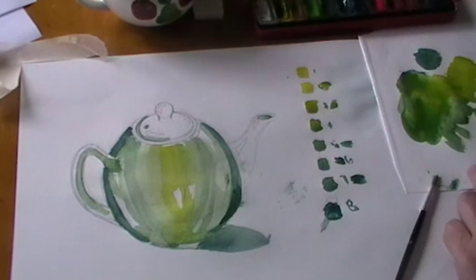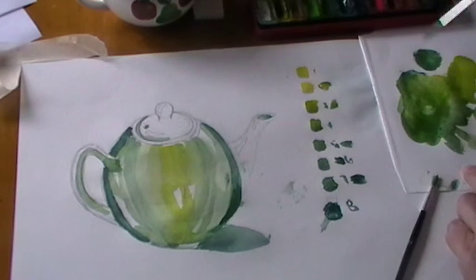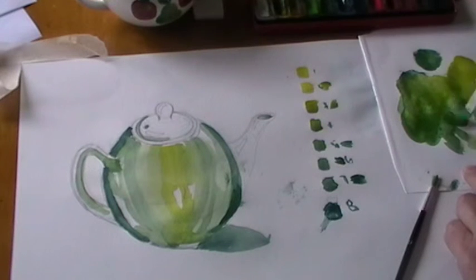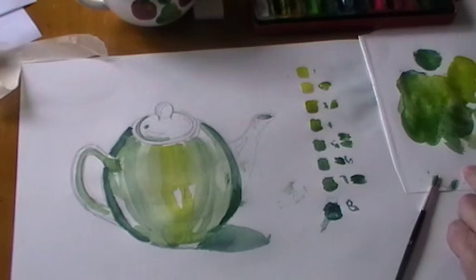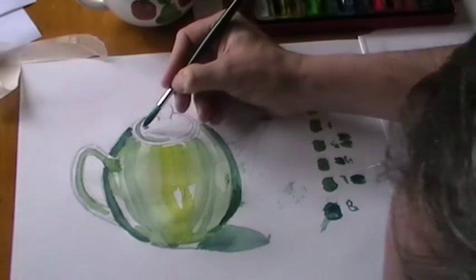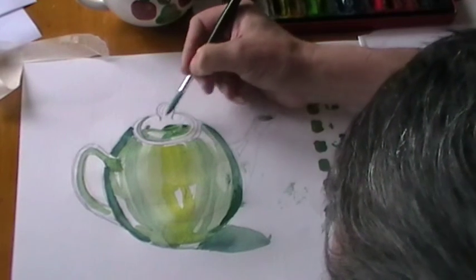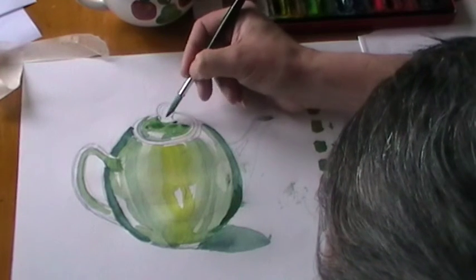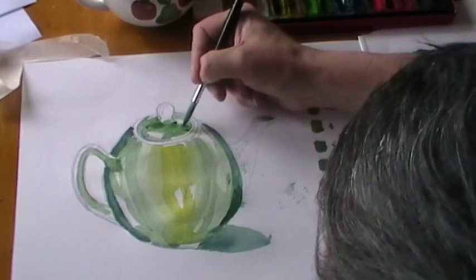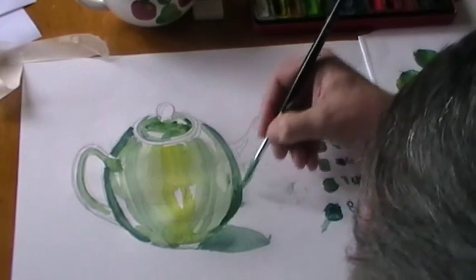Then we can go back to the top of the teapot, looking at the number there — probably looking at tone number 4 for there. Again, following the three-dimensional form around with those contour lines. Let's put that up here in the same form.